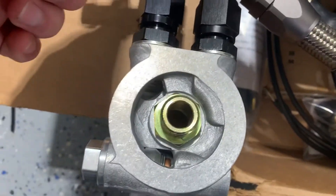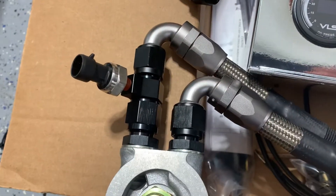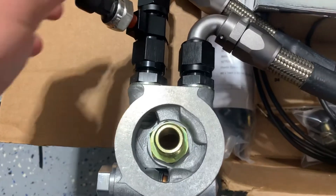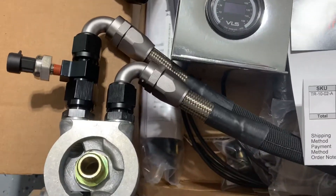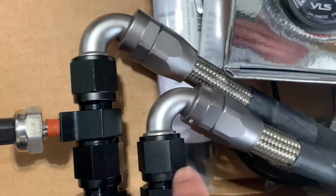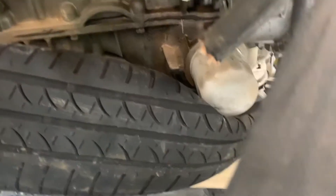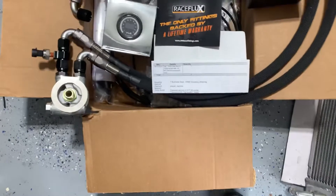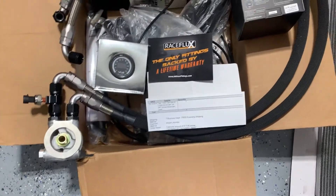I got a Race Flux T fitting. Right here is the fitting — it's got the port for a one-eighth NPT and it's a dash 10AN that goes with the Z1. This is sort of how I plan to route it. Despite it being kind of offset relative to the other side, I should have some room to make it work. I haven't seen anyone run this particular method but this is where I want to go with it.